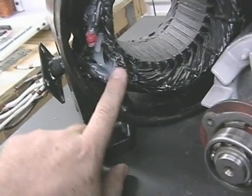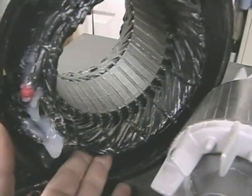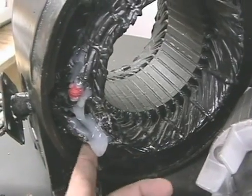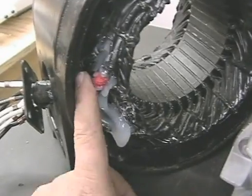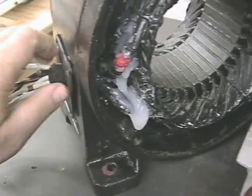If you rewire one of these, you want to solder the connections, wrap them, and then use some kind of silicone rubber-based material to seal them up and lock them in place. This whole motor has been coated — you're talking about a lot of high current and you don't want a dead short, believe me. The silicone will seal this up and make it immobile so you don't have to worry about the connections breaking.